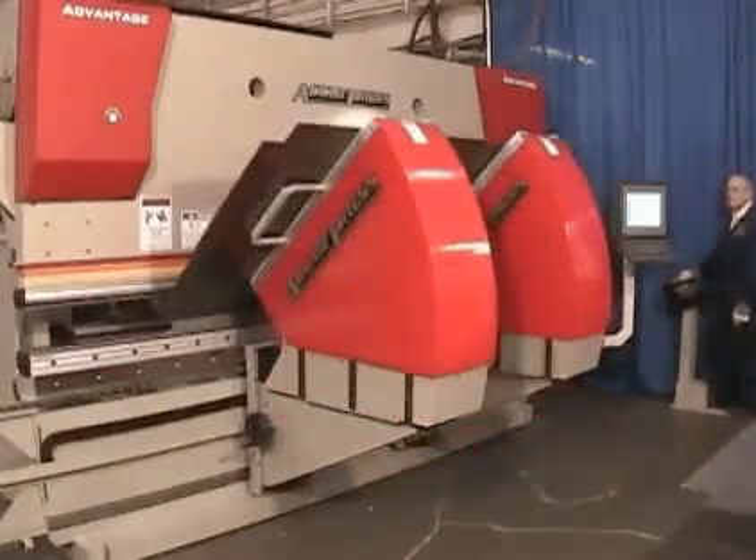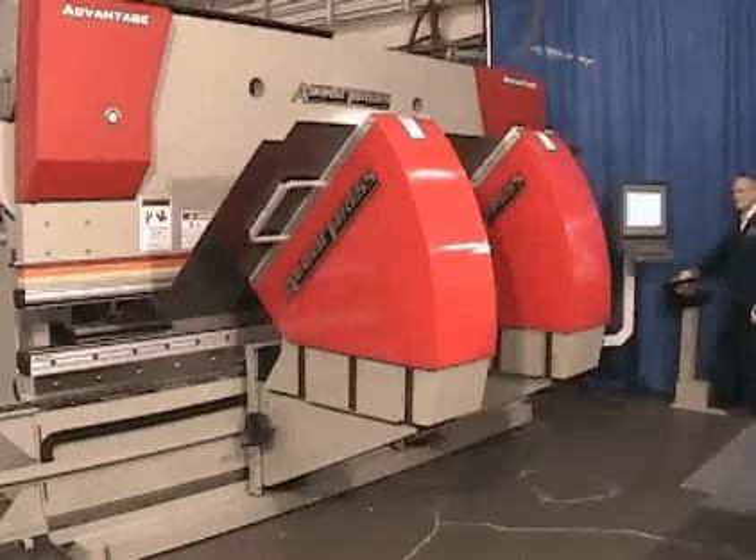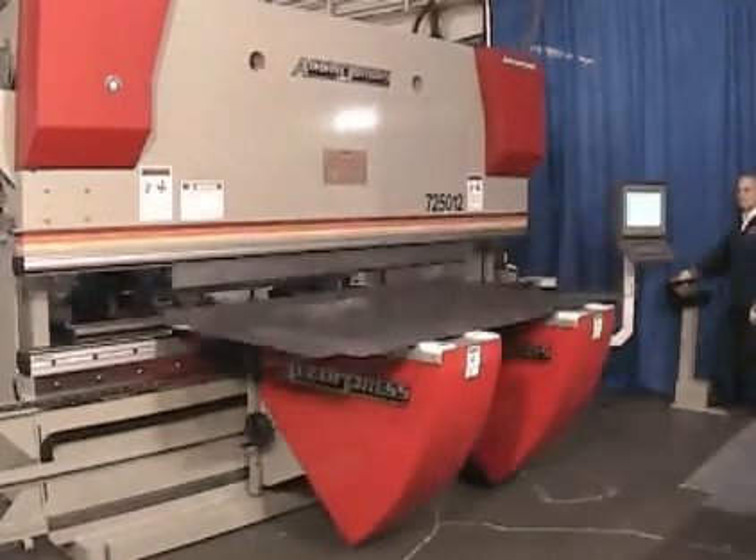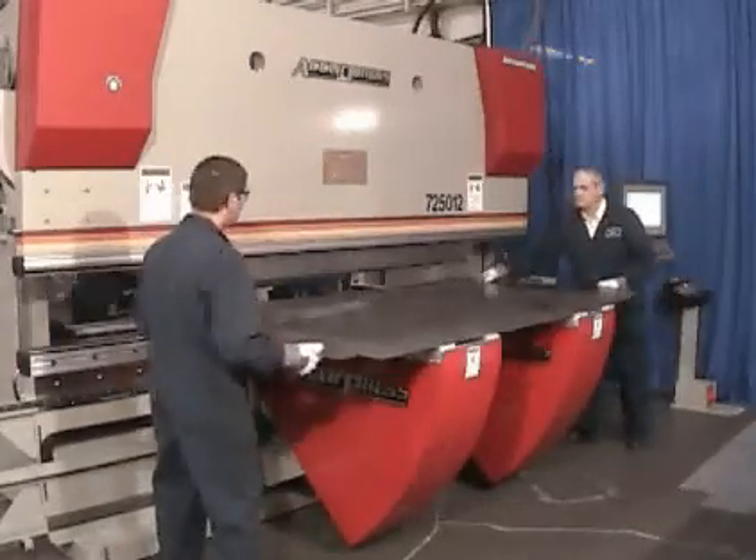This is an excellent option to consider, especially if the bending application utilizes long sheets and when material handling is a challenge.